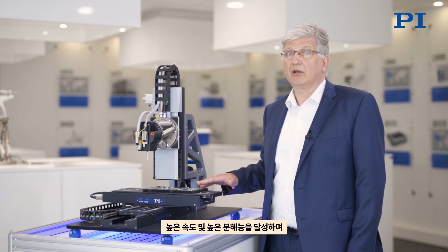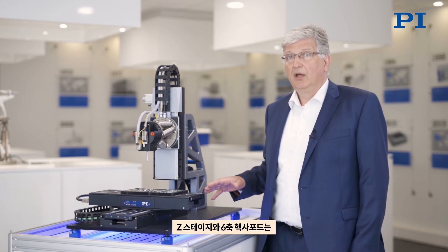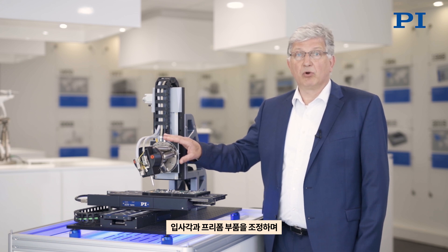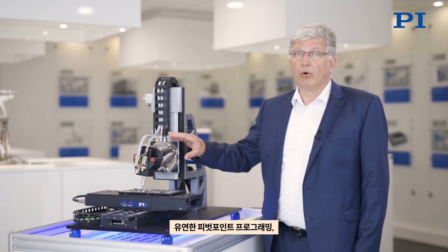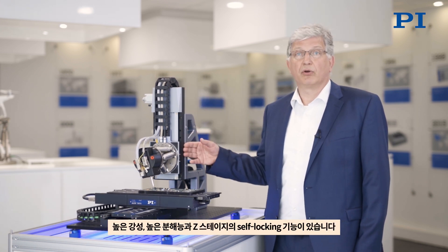The key features of this system: for the x-y stage, it is linear motor driven, therefore achieving high speed, high resolution, and 24-7 capability. The z-stage plus the hexapod offers 6-degree adjustment for angle of incidence and free-form components, flexible programming of the pivot point, high stiffness, high resolution, and for the z-axis it is self-locking when powered on.